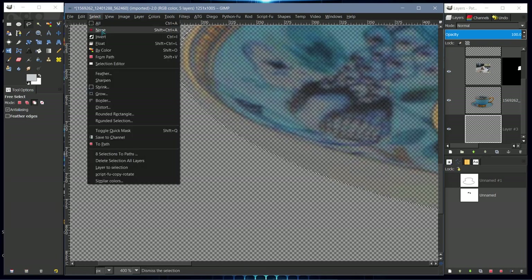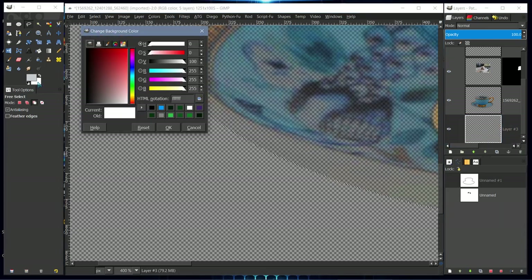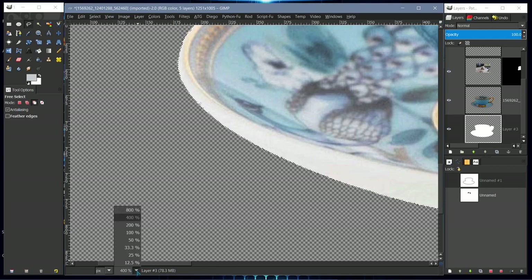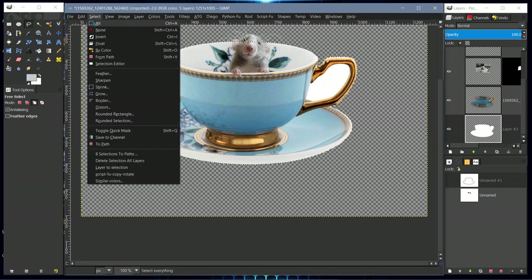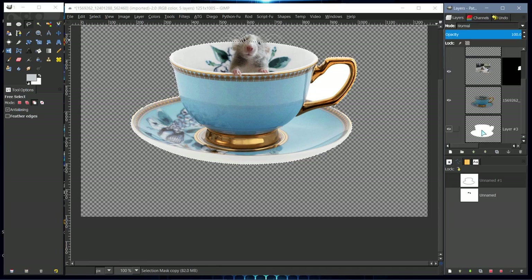Go to Select > Invert, then take the white background and drag it onto the canvas — it will fill the selection. Then Select None, or save the selection to a channel in case we want to use it later. I'll save it to channel.